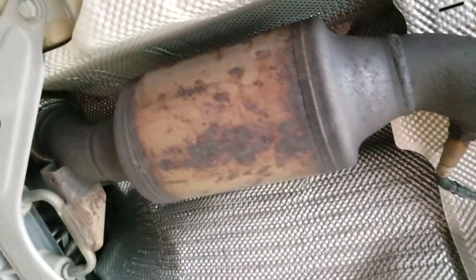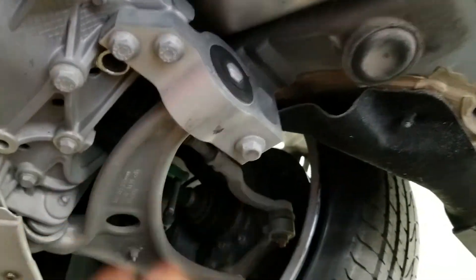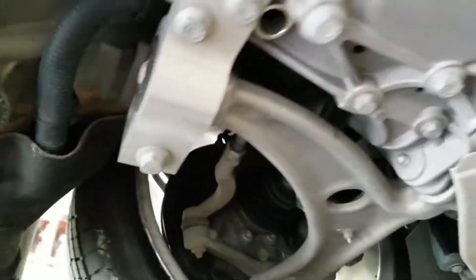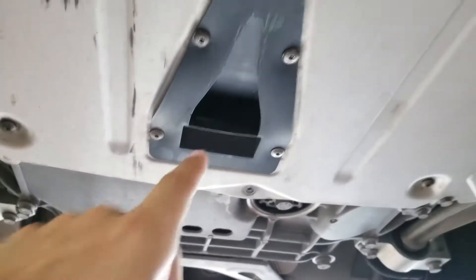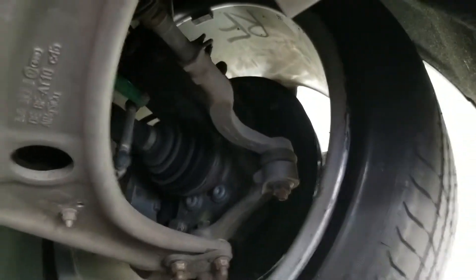Here are the resonators and the catalytic converter. These are the control arm bushing housings and the lower control arms — everything is very clean. This is the lower protection bottom cover, all original. Axle boots in the front are good. Tie rods were checked during the test drive. The outer CV joint boots look great — this is in very good shape.